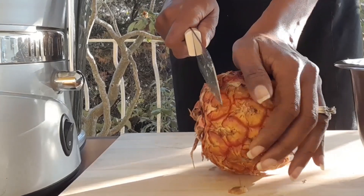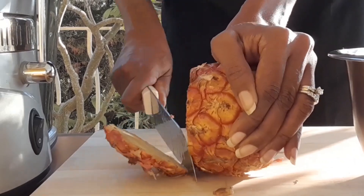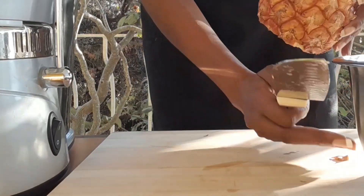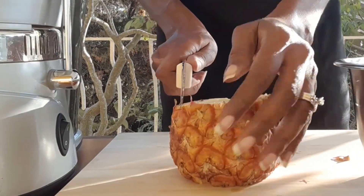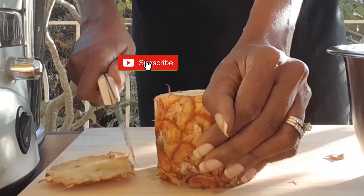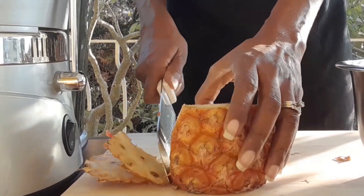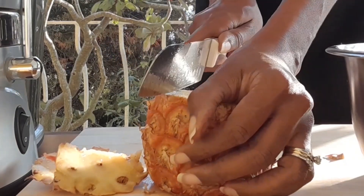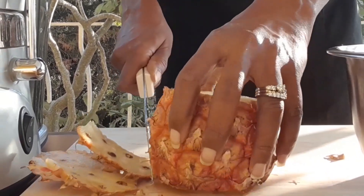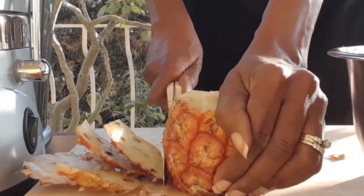Cut the bottom of the pineapple off, then turn it on its sides and cut the rind right down. You're not going to throw away the rind or the skin of the pineapple because you can actually use it to make juice later on — a nice pineapple drink. Just cut them off like that to reduce some of the pressure on the juicer. Do both of them like that.